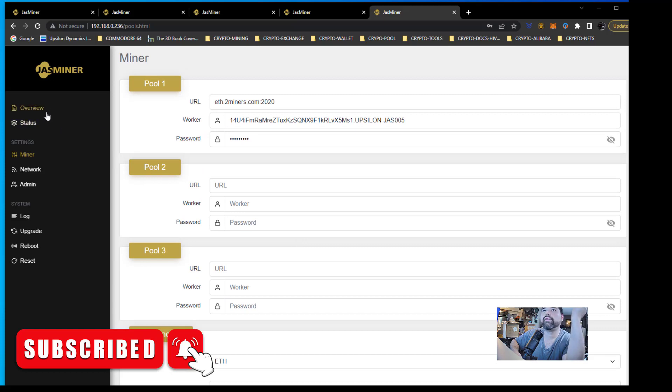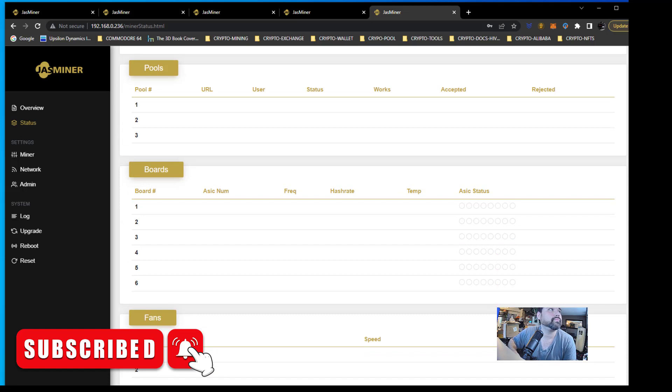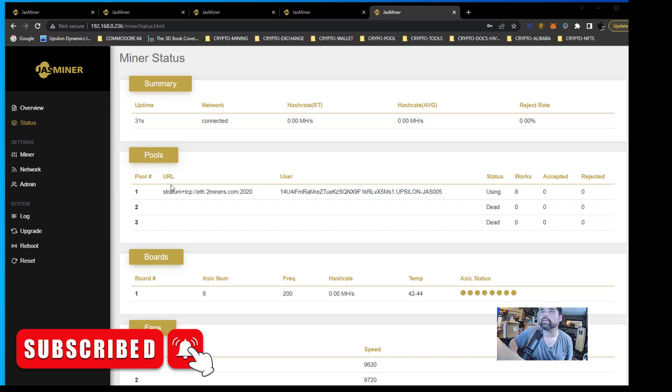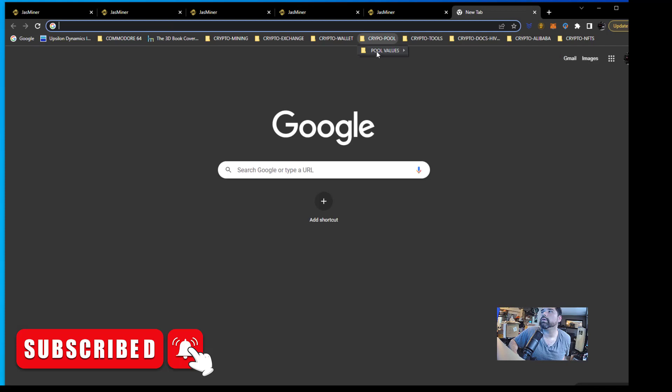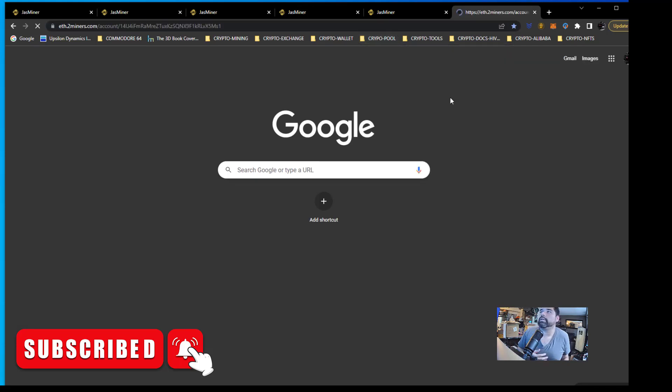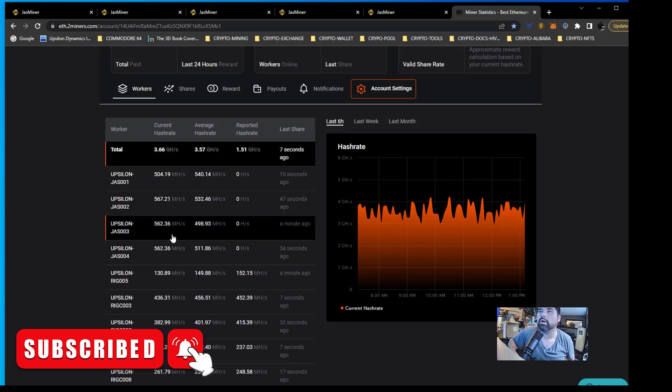And then it's going to take roughly half an hour for it to cache the DAG and get the hash going. I waited a few minutes here — it hasn't been half an hour yet. But as you can see, we got the stratum set up here, the URL, the user — which is the address of the Ethereum wallet and also the name you want to give to it. And it'll just slowly build up. If we go to an existing miner — this one running for a while — we can see there's 12,000 accepted shares, zero rejected right now, and an average hash rate of 547 megahash. Let's go over and check the pool — these are all mining ETH to BTC on 2Miners right now. We can see Jazzminer 1, 2, 3, 4 — all about over 500 megahash per. The fifth one isn't added yet because it takes about a half hour, and once it's submitted a handful of shares to the pool it'll start showing up there.